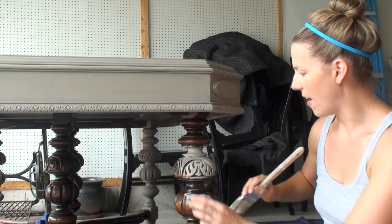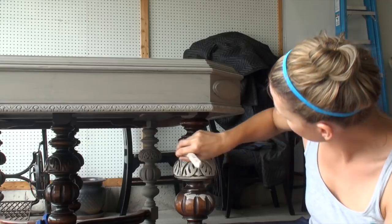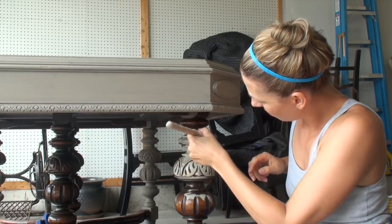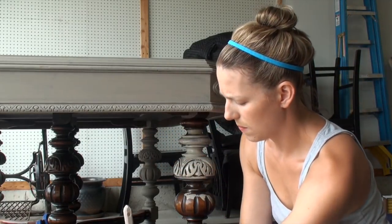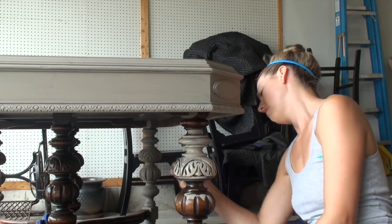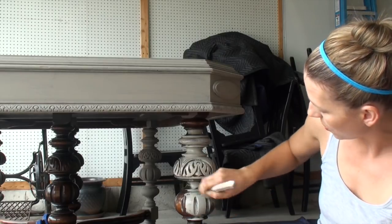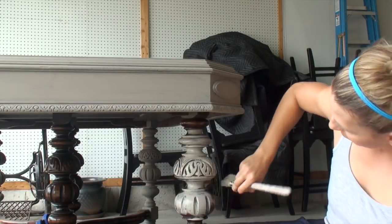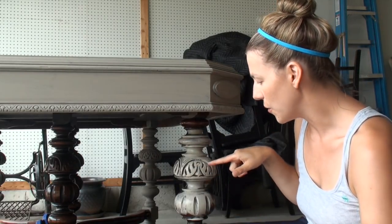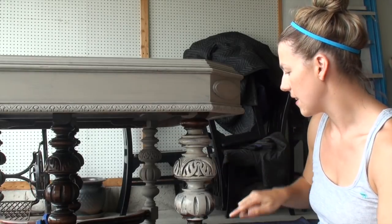You see how I am not getting every little inch and stitch in here and I'm just going all the way around. You can see how that brown is still showing through, which is what I really like, and down here too. You see that detail is still coming out. If you cover and just really stipple and stick your paint in there, you're going to lose all that beauty, and when you go to distress it, you're not going to be able to get down in those curves — you're going to get the stuff that's sticking out.